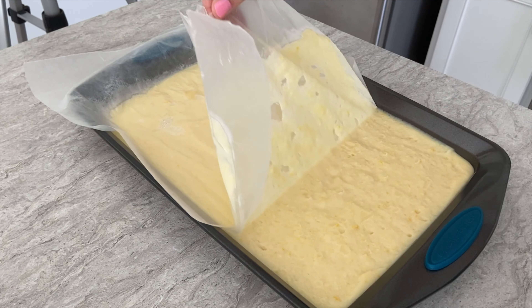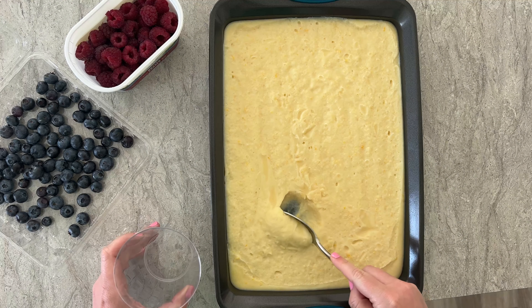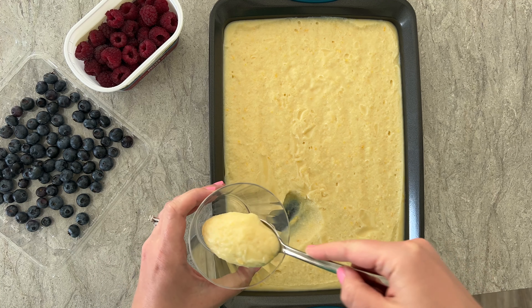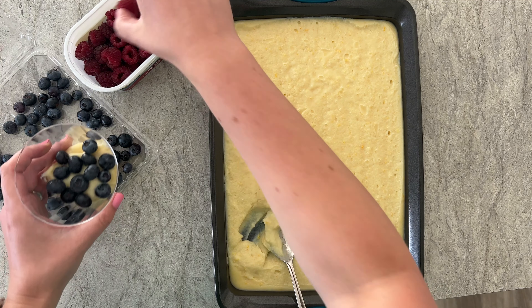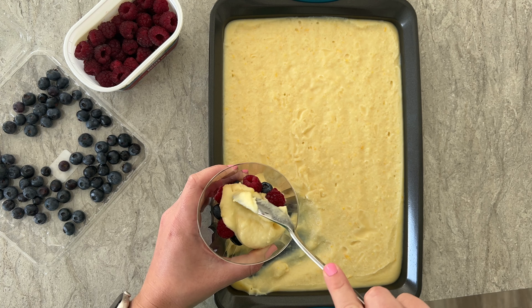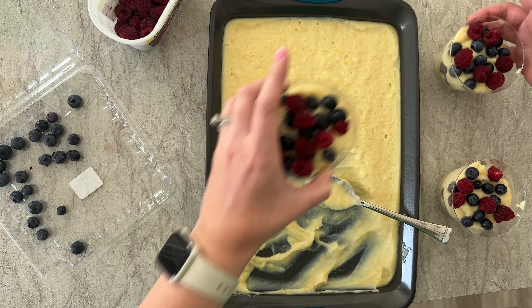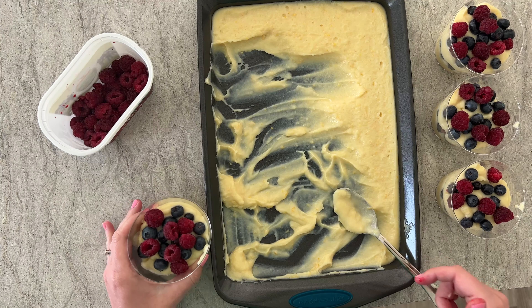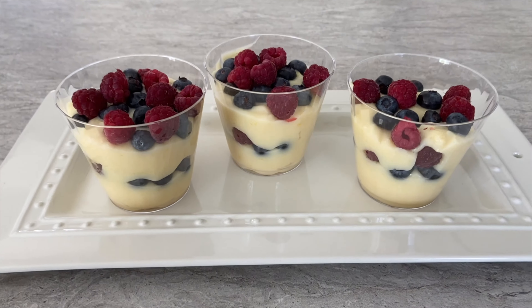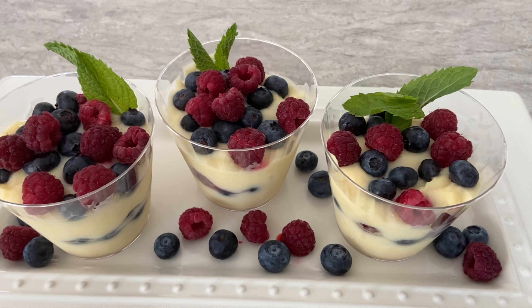Once it is cooled, remove the sheet pan from the fridge and take off the parchment paper. The custard is then cooled and ready to eat. You can enjoy it just as it is or add the fresh berries for a nicer presentation and as a refreshing treat. You can even add some whipped cream to the top if you would like. I will definitely be making this dessert more often and hope you do the same. Let me know in the comments if you try it and how this recipe turned out for you. Thank you so much for watching.